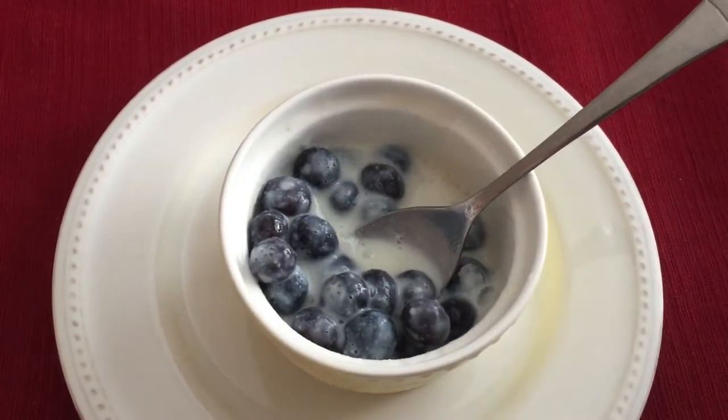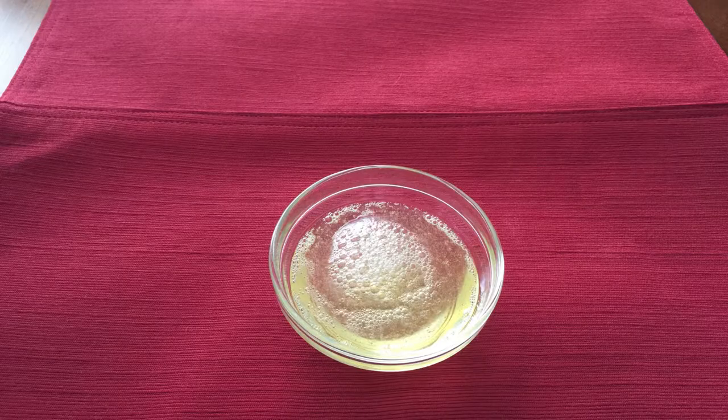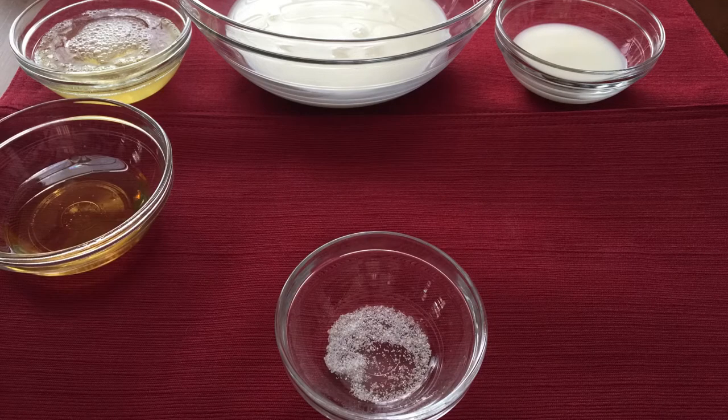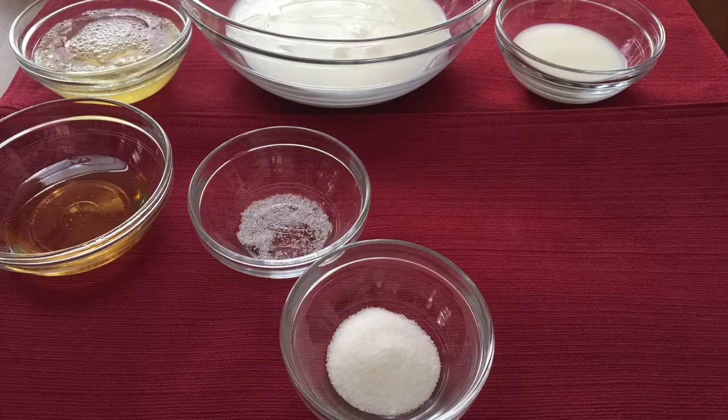For this recipe you will need 1 pint of fresh blueberries, 2 egg whites slightly beaten, 1 cup plus 2 teaspoons of milk or cream, 2 tablespoons of honey, a pinch of salt, and 2 teaspoons of sugar.